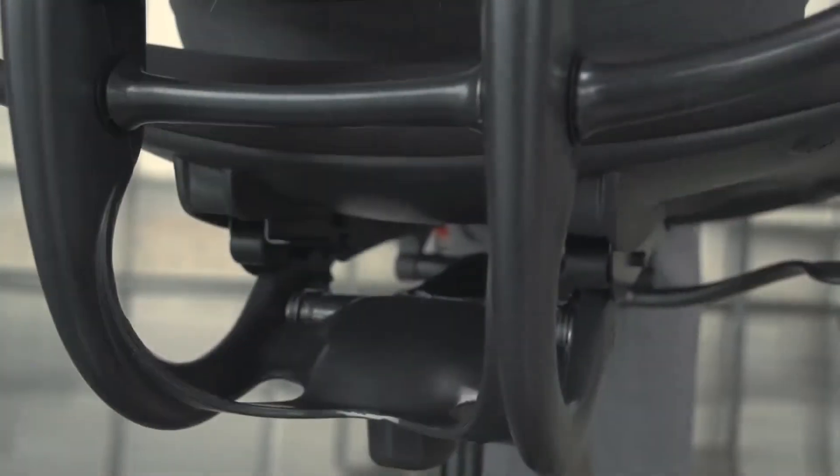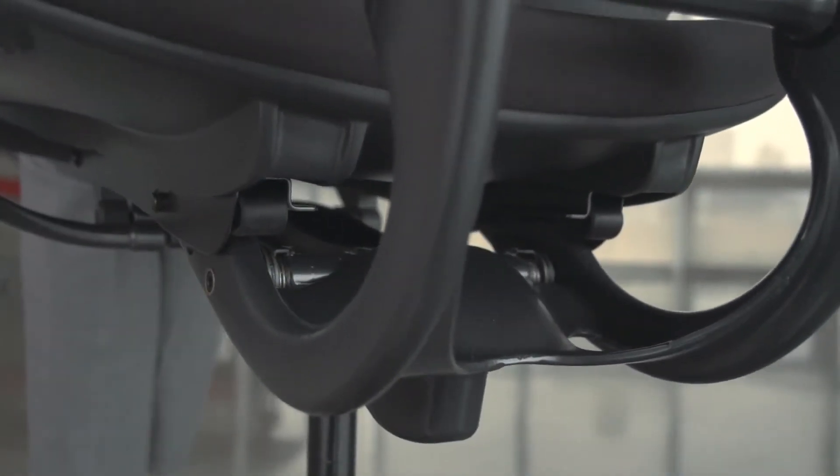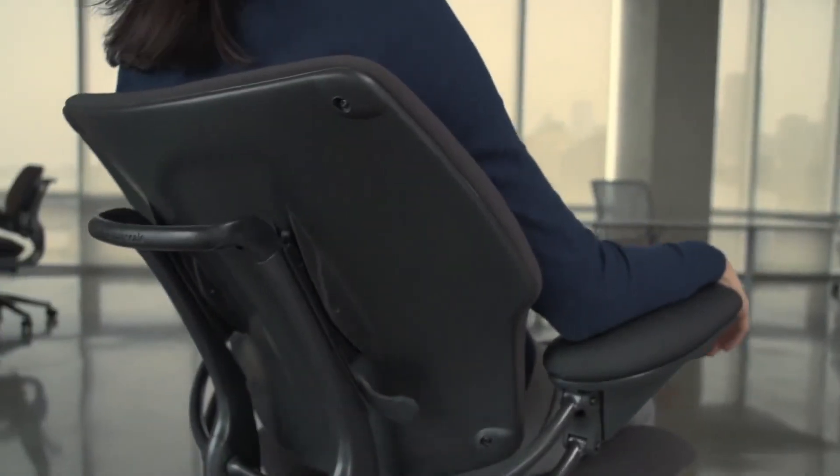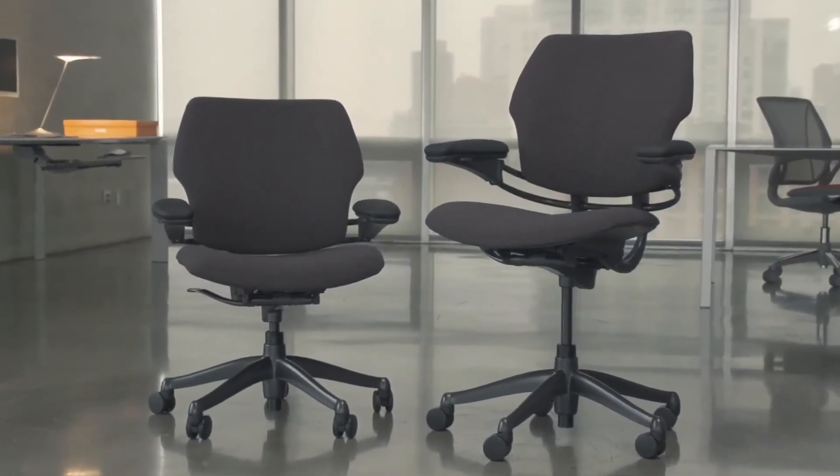That's it. There are no other knobs, buttons, or levers to set. The Freedom chair's unique weight-sensitive recline automatically adjusts the backrest resistance to your exact body weight for a perfect custom fit. Whether you're tall or small, Freedom supports you at any recline.